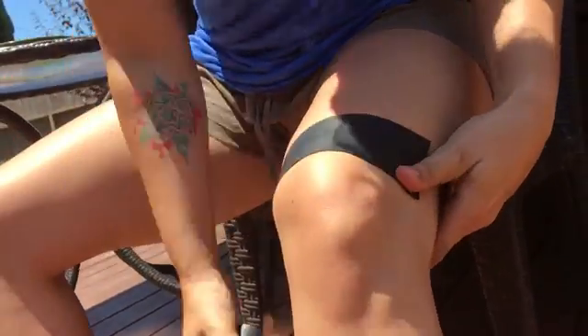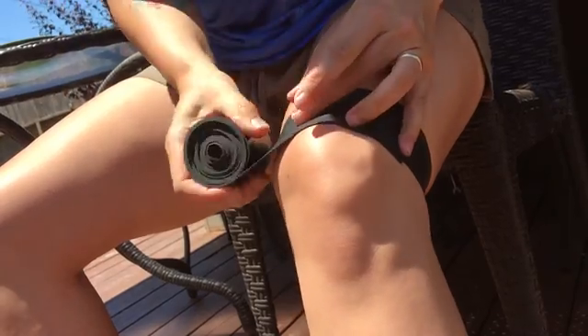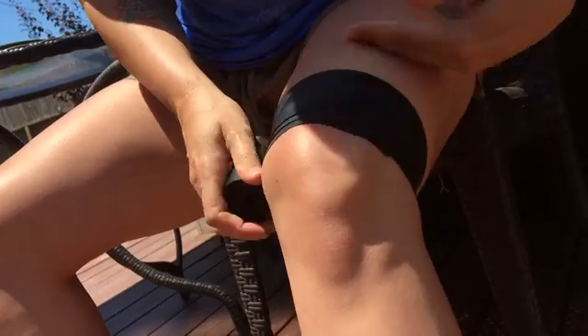Right here, you don't want to go over your knee super duper tight. You want to go up the body so you're not trapping the blood down. You always wrap up.